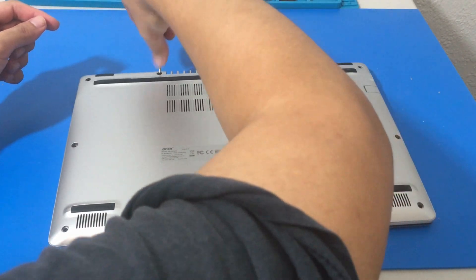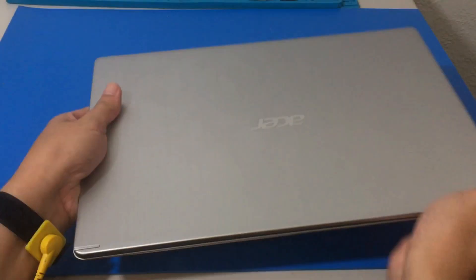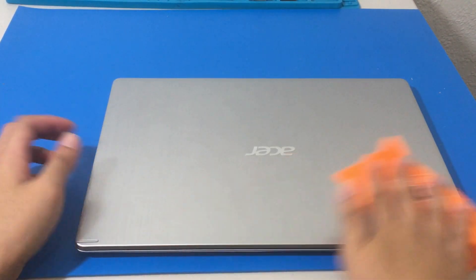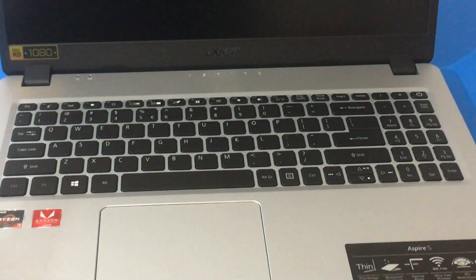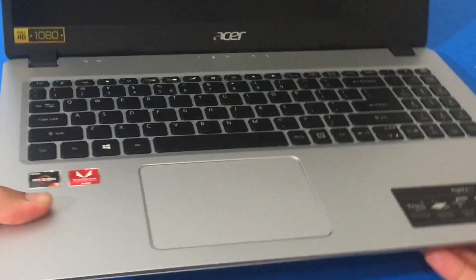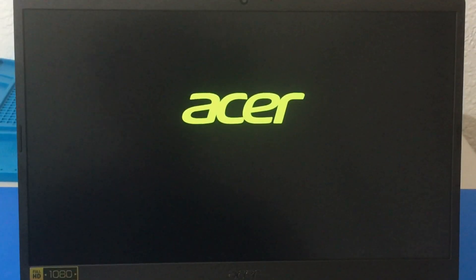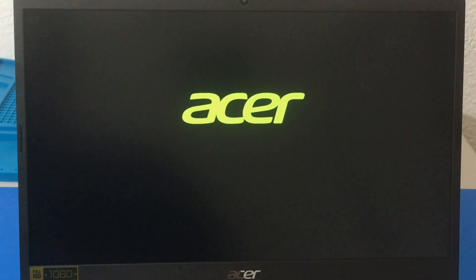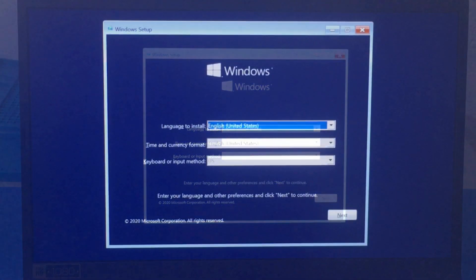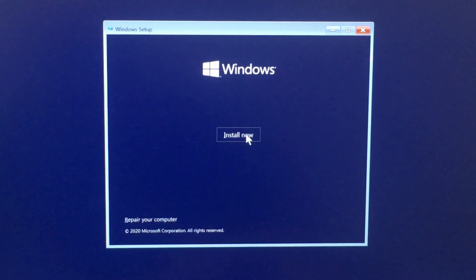Once all 10 screws are back, we're going to install Windows 10. If you need to enter the BIOS on this laptop it is F2. I'm going to plug in my Windows 10 bootable USB into the USB 3 port for more speed since it's a 3.0. Powering it on, it loaded the flash drive automatically, but if you need to change your boot settings just press F2. Once the installer comes up, I'm going to go to Install Now.